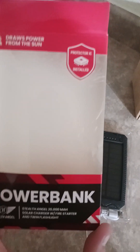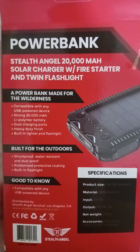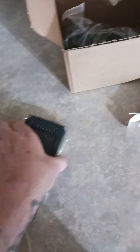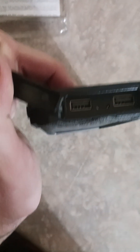Next thing we got is a USB power bank — draw from the sun — it's got a solar powered charger. There's your charge point and there's where you can charge your stuff. There are also two flashlights on the bottom, though it doesn't have any power yet.